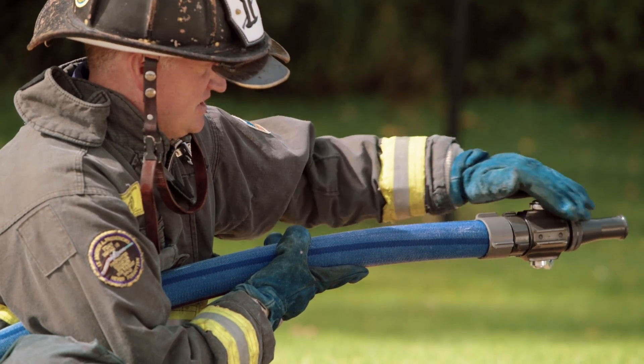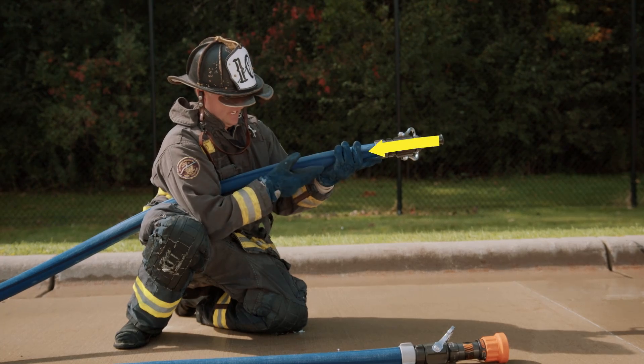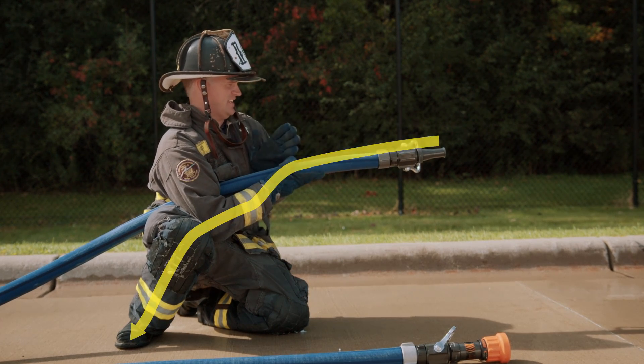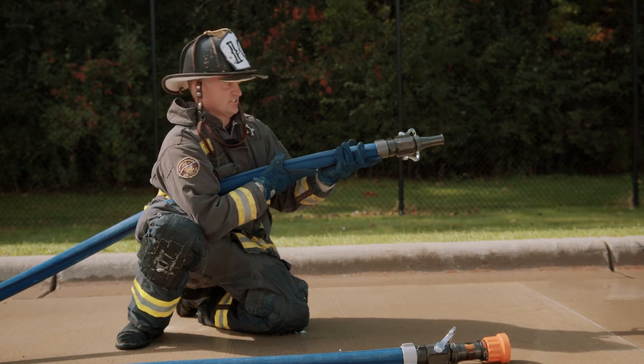You'll see we now have rigidness in the nozzle, the coupling supported by that spine, nozzle reaction being transmitted back down those hands, into my arm, into the leg, and down into the ground. The force is also coming into the center mass of my body. We've eliminated that whip by completely supporting the nozzle reaction.